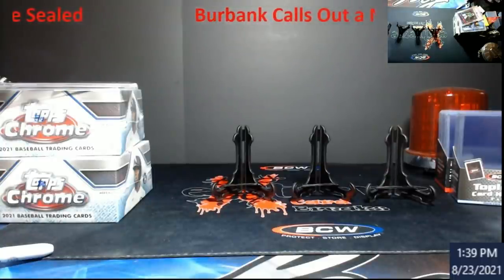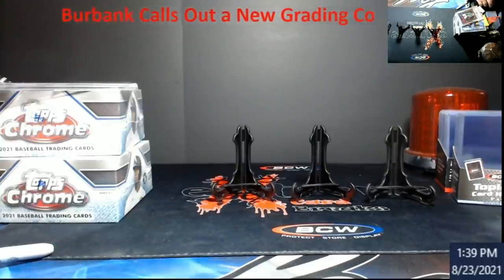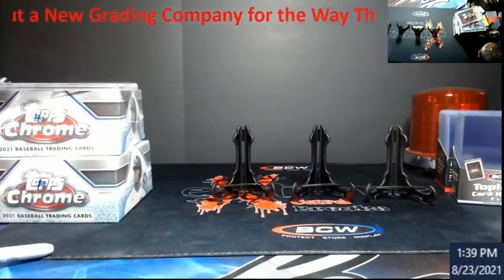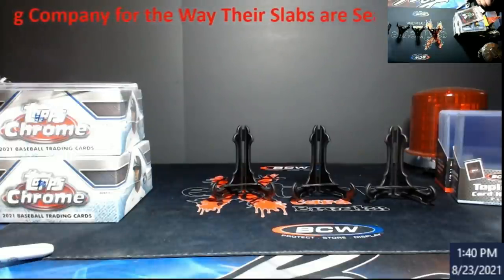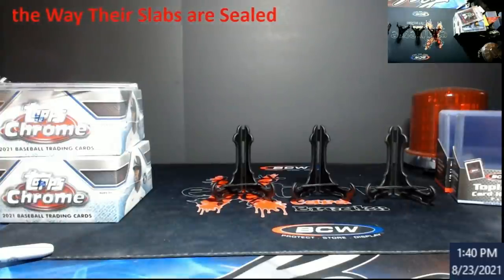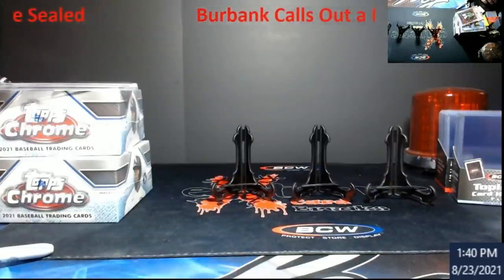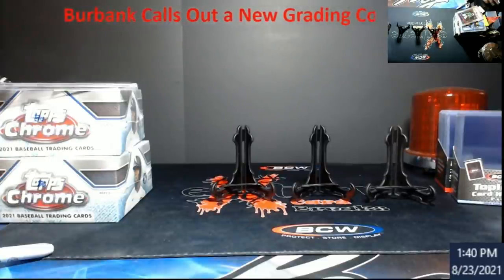I'm wondering now if Burbank — or Rob, the Card Father — is going to start testing other companies when they come into their shops, paying raw regardless of whatever grade is on them, just to see how secure those slabs are. All the other companies out there might want to take note of this, because it would be a shame to get negative publicity over something like this as a new company. We've got certified football coming in this week, some Pokemon stuff too, so we'll get some other videos out. I wanted to get this one pushed out because I had enough emails about it. Alright guys, have a good week — catch y'all next video.